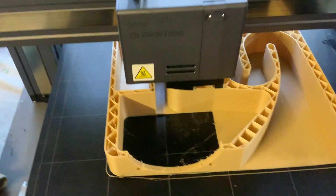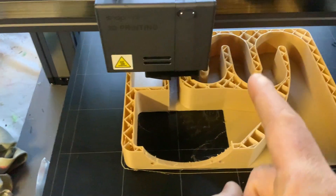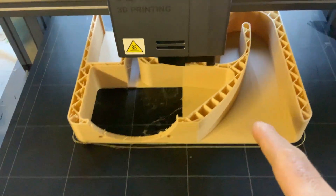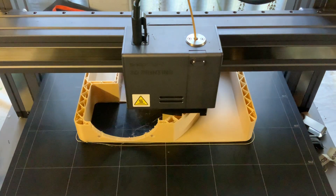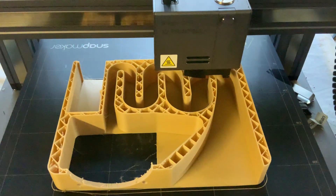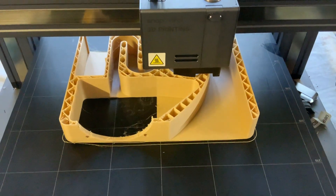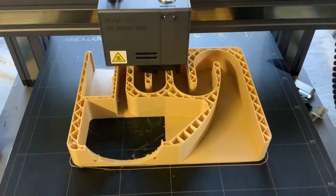The speaker will come in here, the sound will bounce around there, and then come out there — so it's going to be a horn. This is just one of the parts. I'm going to 3D print a couple of other parts to go on it.